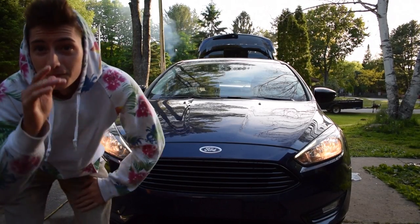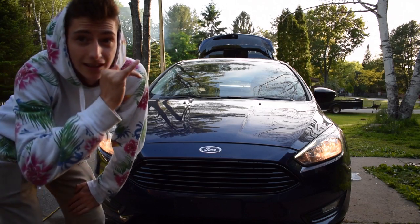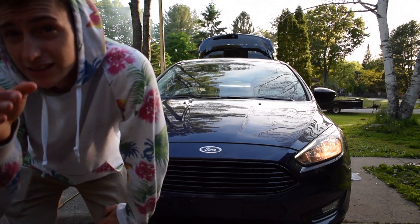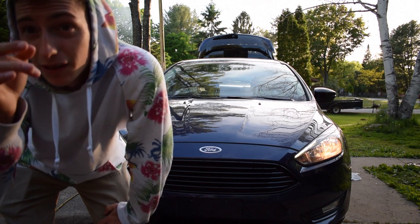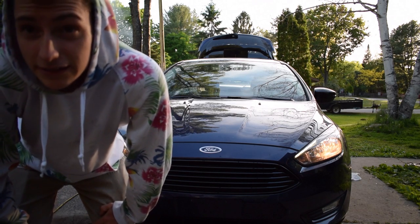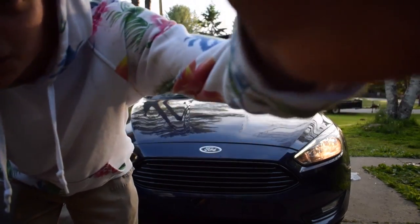Today I did some more stuff with my Focus. I took all the stock grilling off — side skirts and bumpers still need to be done — and I painted them carbon smoke. It's a lot nicer than the stupid plastic it comes with, so I'll give you guys a little tour right now.